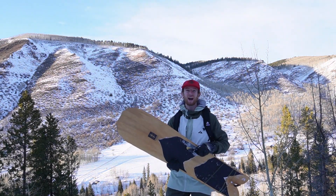Today is finally the day that I get to ride this, and this is something that's been in the works for quite a while.